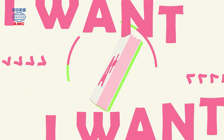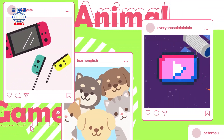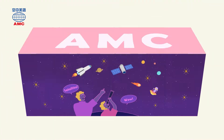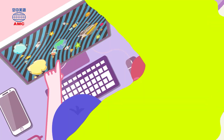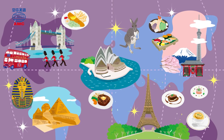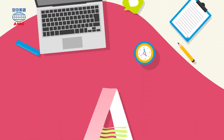I want A+ English, because it's so much fun. English education for you and everyone, so come along, learn some grammar, learn a phrase, learn something new every day, learn the A+ way. Hey, it's time to start the show, are you ready? Good, here we go.